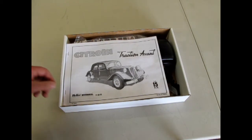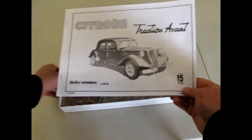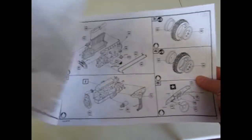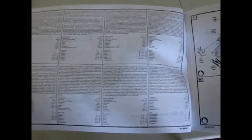Right away we get a very, very big instruction sheet. Nice artwork, and the history of the car in many languages.